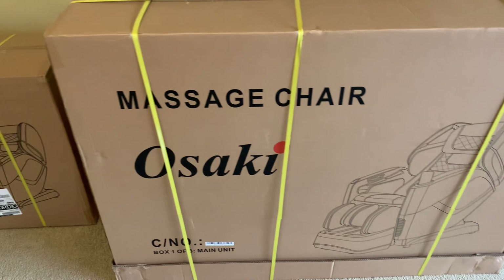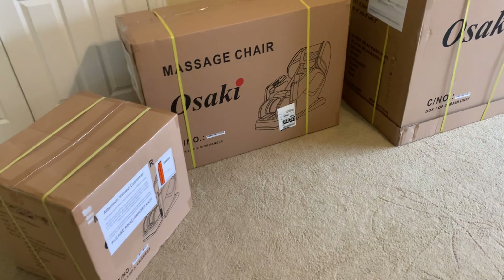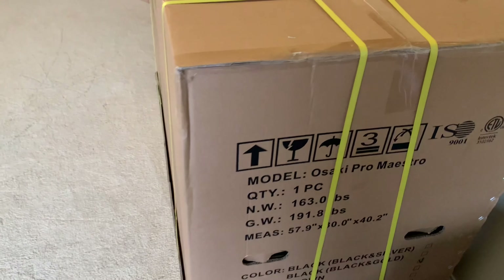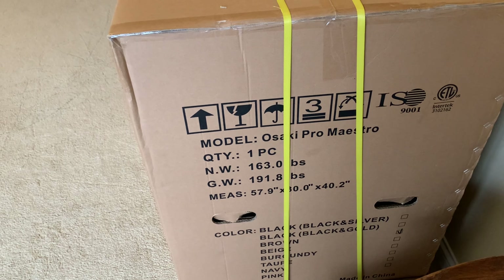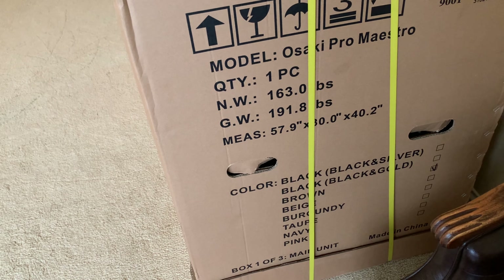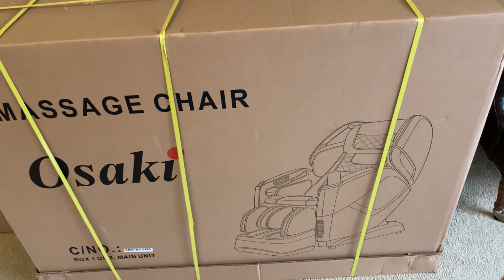Hi friends, welcome to a quick review on the Osaki massage chair. This is something we purchased recently. The whole unit comes in three separate boxes. This is the Osaki Pro Maestro. The color we picked is brown — it also comes in black, beige, burgundy, taupe, navy, and pink. The unit is made in China, though the Osaki brand is a Japanese brand that has been in the US market for quite a while.